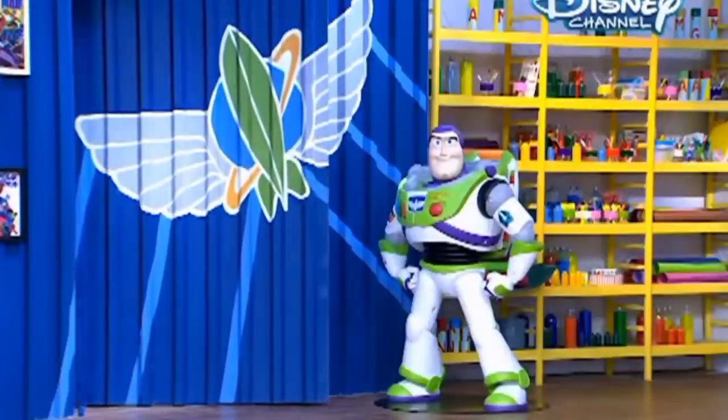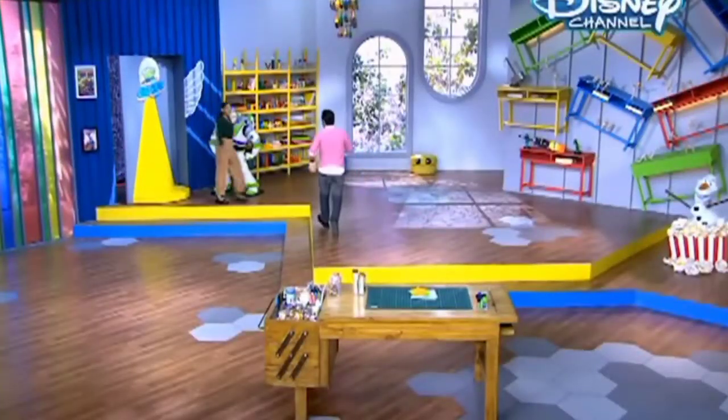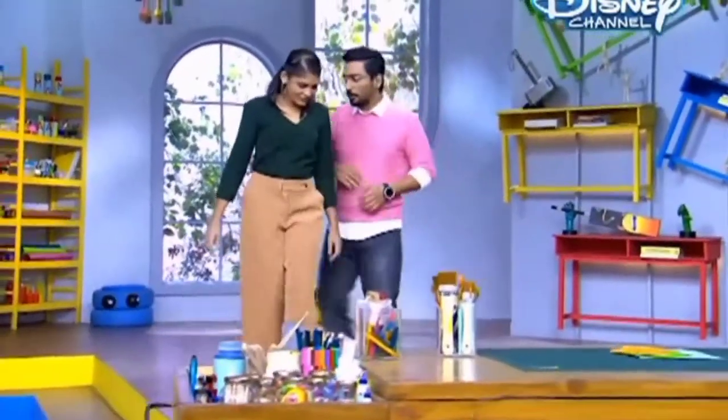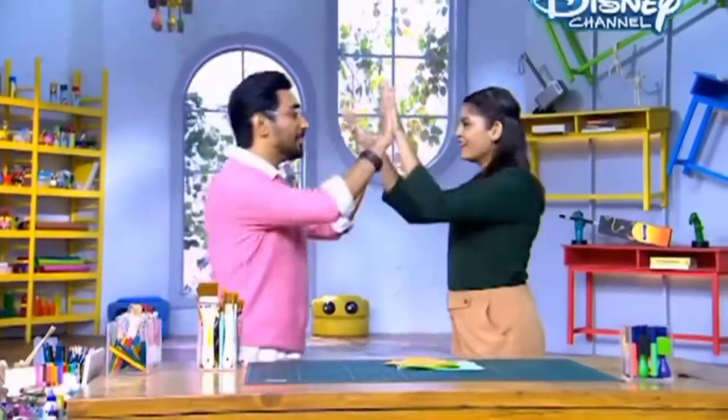Where did she go? Hey, Greeva! Hi, how are you? Very good. What an amazing workshop you have here. Thank you so much. Remember I gave you a small secret assignment — Tic-Tac-Toe. Yes, I remember. I have an awesome idea for it, and don't worry, Vishal Bro is going to love it. You are the best! Let's get started.